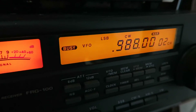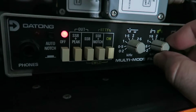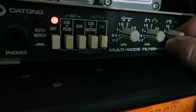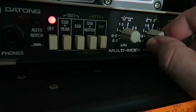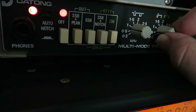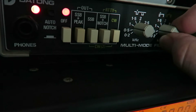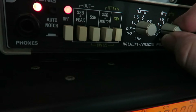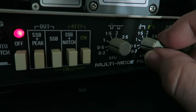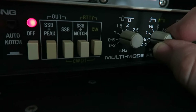Now we know the NDB in question is on 988kHz, so this is how you peak these filters — it's exactly the same for the MFJ really. So we open it up on the bandwidth and then gradually peak, which is pretty good because I'm using a 400Hz tone.